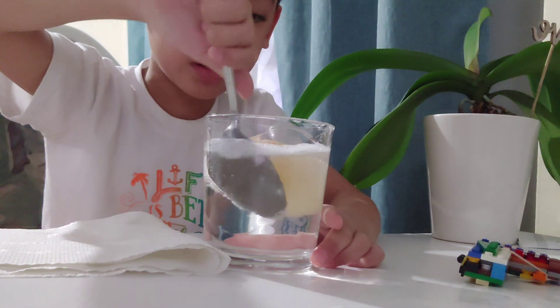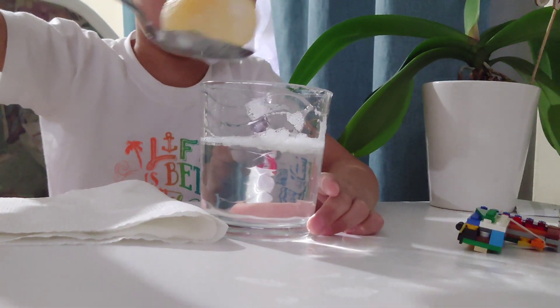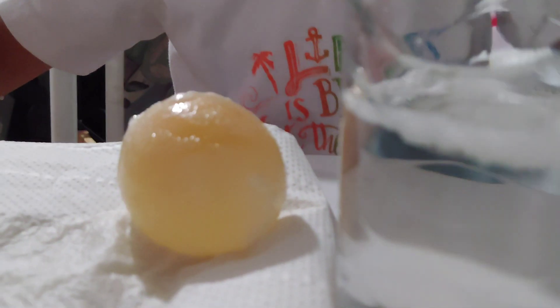Give me the egg — some vinegar. Oh, look at that! Oh, it is bouncy! Oh, it is bouncy! Oops — I can see the yellow inside.